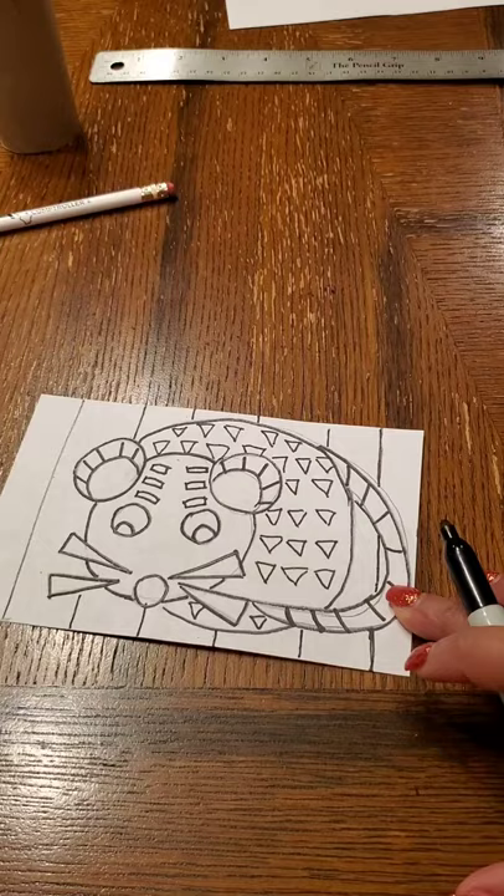So there we go for step one — this is my stylized rat for my totem pole.